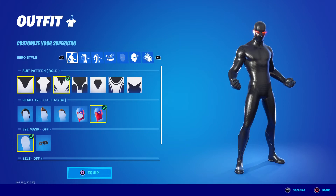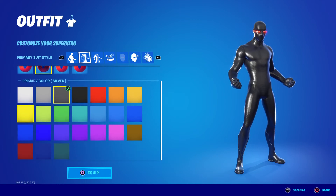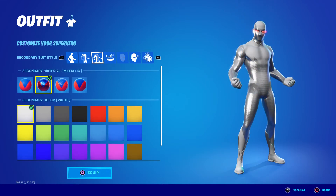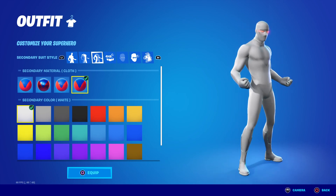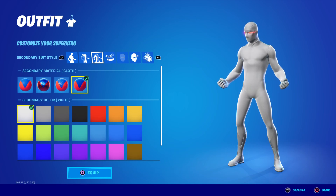And number one is the one on white. For the black on white, you can have any material — it doesn't really matter. For the white, the primary is going to be spandex platinum, and the secondary is white cloth. This looks very white. And that's it — top ten combos for superheroes in Fortnite.